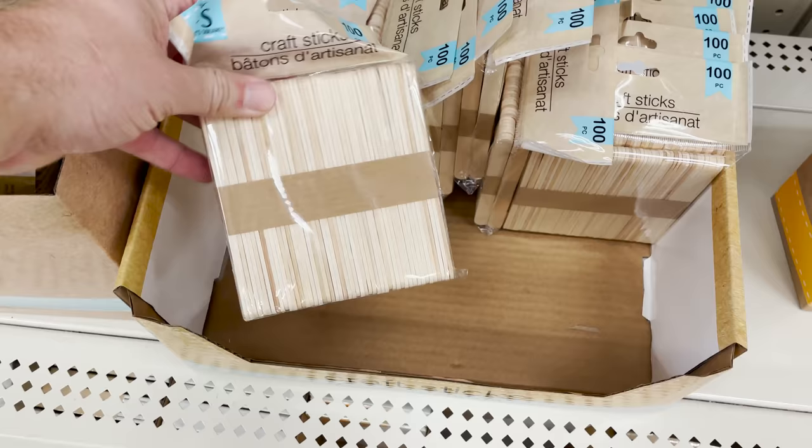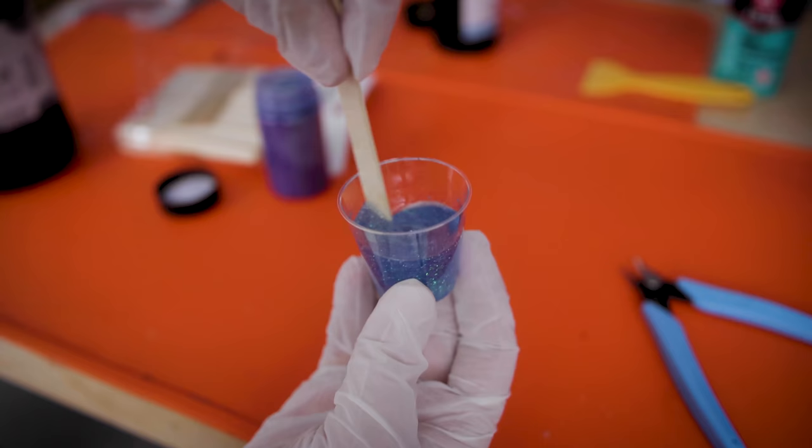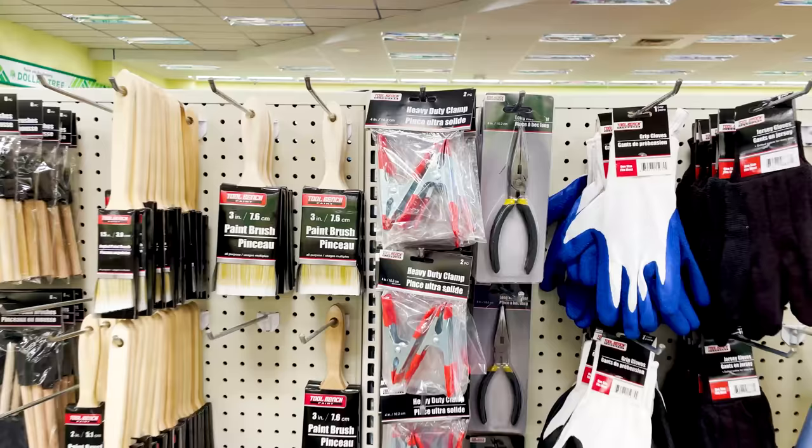To go along with the mixing cups, another great thing you can grab are these crafting sticks. You get a hundred of these for a buck and they're really nice and thin, so they work well for mixing different liquid materials. I also grabbed a few different sets of clamps. There's a smaller six-piece set and then these larger, heavier-duty clamps. I'm always needing clamps for my projects — whether doing maintenance on the printer, holding the build plate down, gluing prints together, or working on a project after 3D printing it. I always, always need clamps on hand.